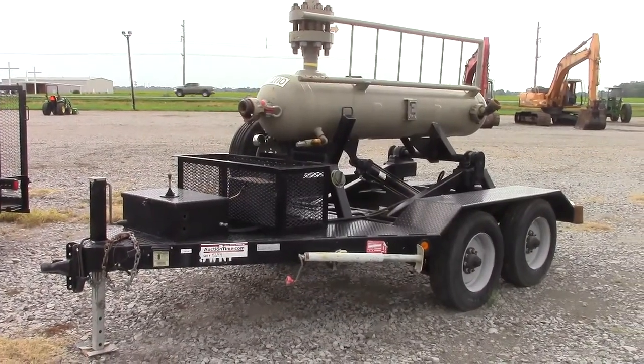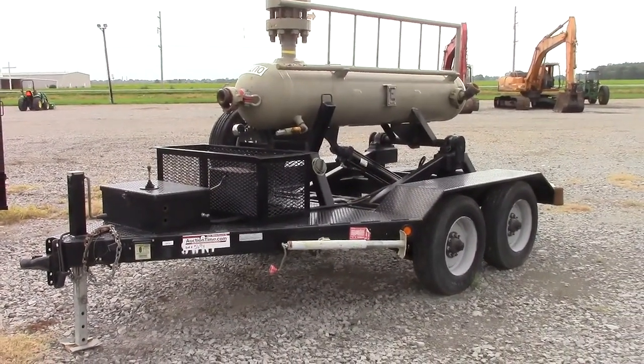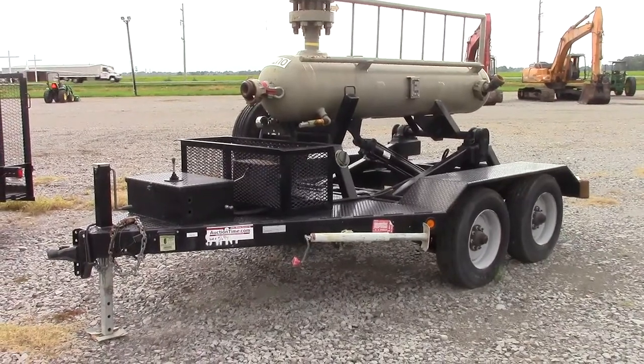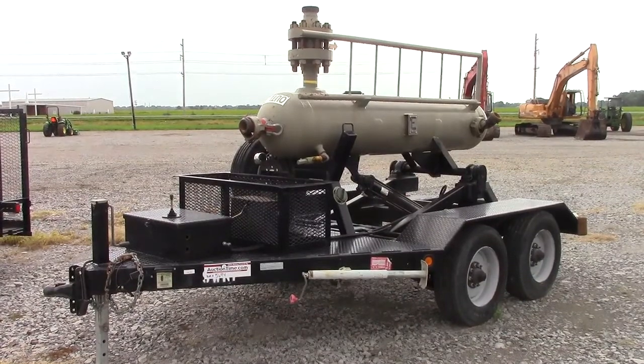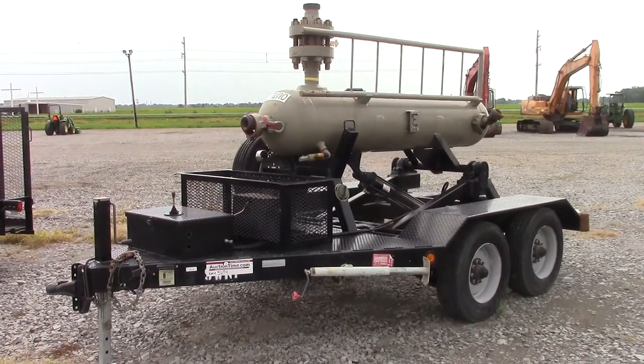Up for auction today we have lot number 5694 on Auction Time. It's a tandem axle trailer-mounted sand separator, sand filter for gas pipeline testing.